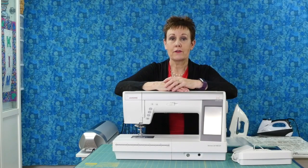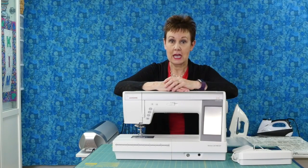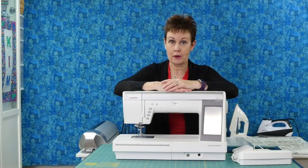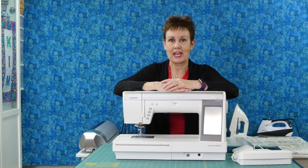Those are just a few features of the Janome Horizon Memory Craft 9400 QCP, and I'm really excited to work with this machine, thanks to Janome Canada. Stay tuned for future videos where I'm going to delve more into specific parts of the machine to show you how helpful they are. And remember, subscribe to Chatterbox Quilts so you'll be notified when new videos are released every single week.